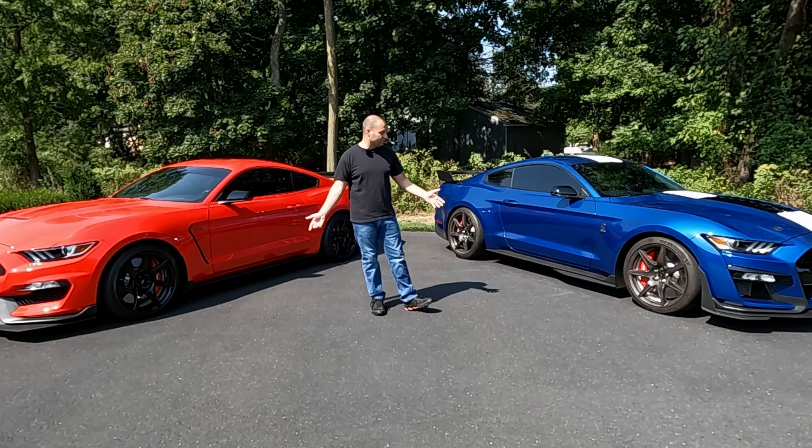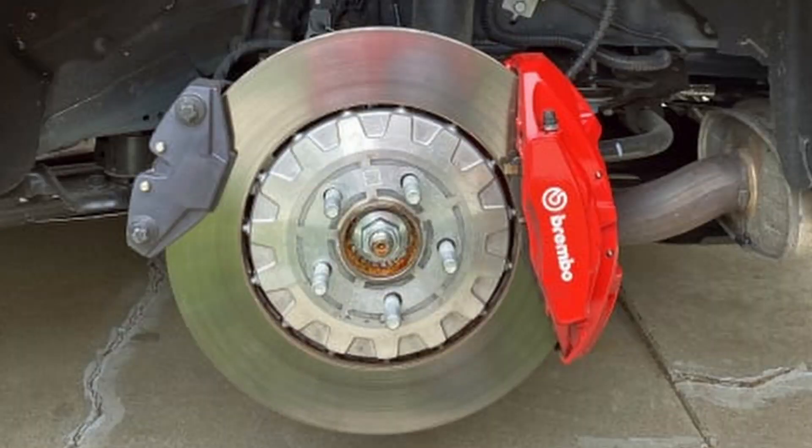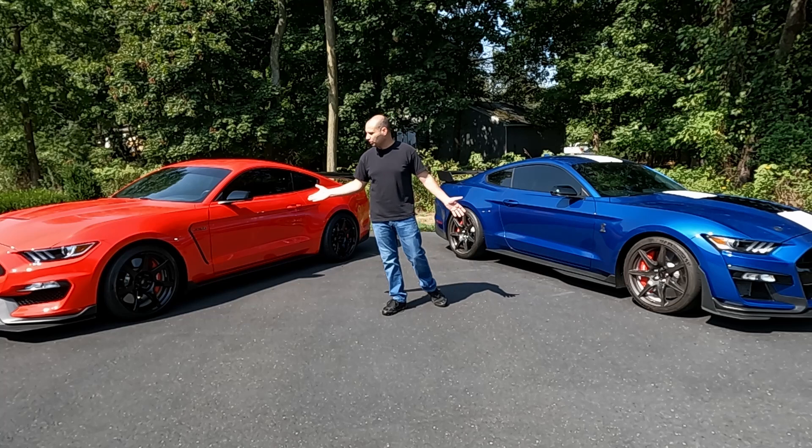Really the only huge difference with these brakes is in the back. The GT500, being an electronic parking brake, has a separate small caliper for the parking brake. Versus on the GT350, it basically has a drum style behind the rotor itself for the parking brake — and that's a mechanical setup. That's really the only difference.